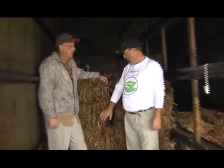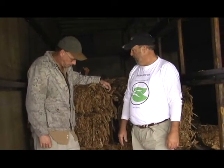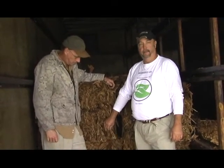We're standing here again with Alan Warren talking about his tobacco crop this year — how good it looks, the poundage, and everything. Alan, give us a little overview from start to finish. I know you've been battling the elements just like we have this year with the rain and everything. Just kind of give us a little overview of what you've accomplished with your tobacco this year.